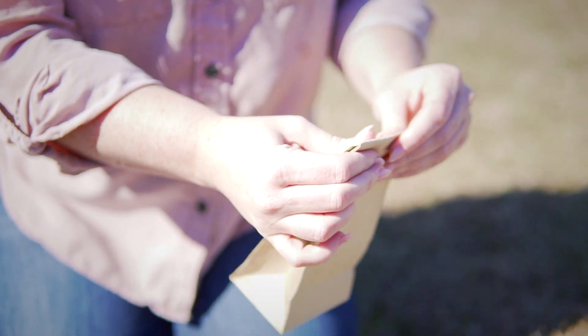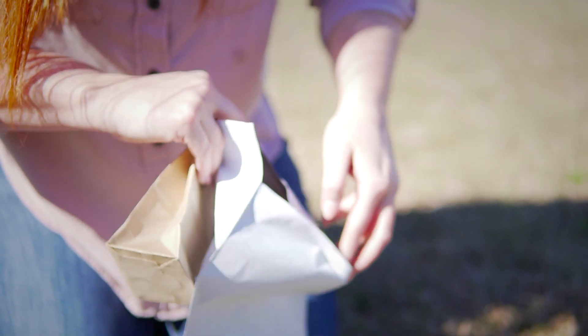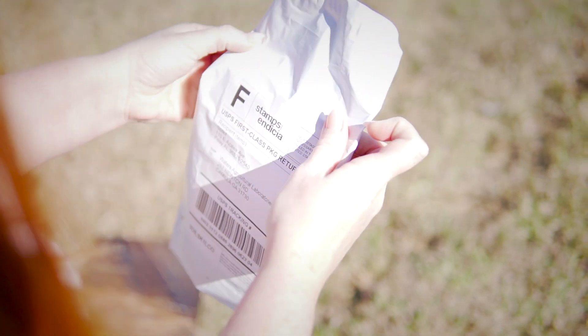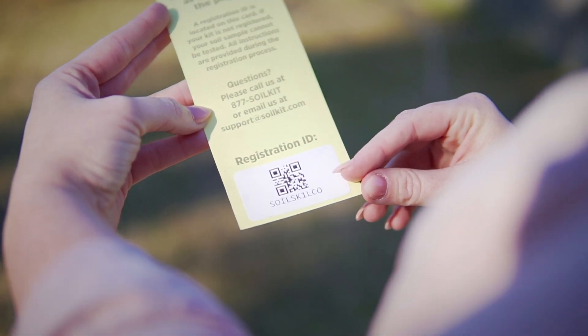Seal the sample bag by bending the tabs. We recommend you write your name on the sample bag. Then put your sample bag into the prepaid mailing envelope, seal the envelope, and send. Be sure to keep your customer care card as it includes your kit ID number for reference.